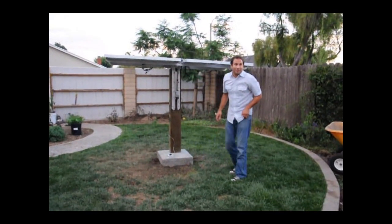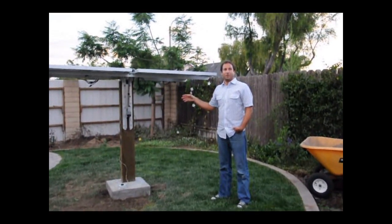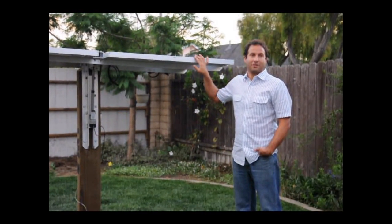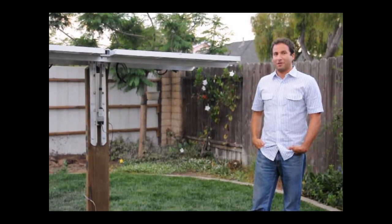All right, so that gives you an idea of its movements and how it would kind of move throughout the day. You can see the linear actuators — they move slowly, but they're extremely powerful, and this thing does not need to move fast because the sun does not move that fast. I hope you enjoyed the video and that about sums everything up.